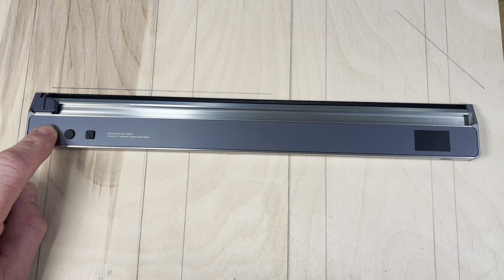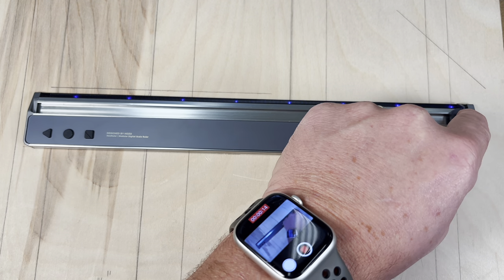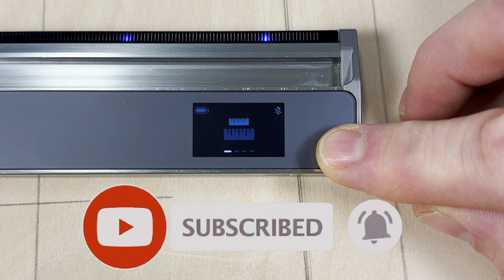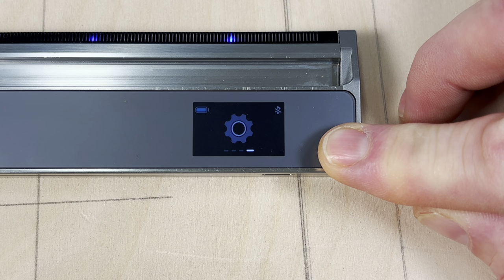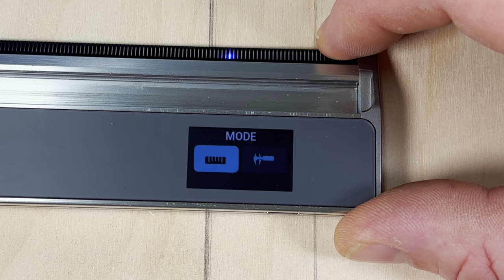Now that we have a basic understanding of this tool, let's take a look at the menu features. To turn the tool on, press and hold the triangular button for 2 seconds. You may get a calibration notification — if you do, slide the tab from one side to the other and press any button. Once the tool is on and fully calibrated, there are really only four menu options: use it as a ruler, use it as a scale ruler, divide any measurement into equal parts, and a settings option.